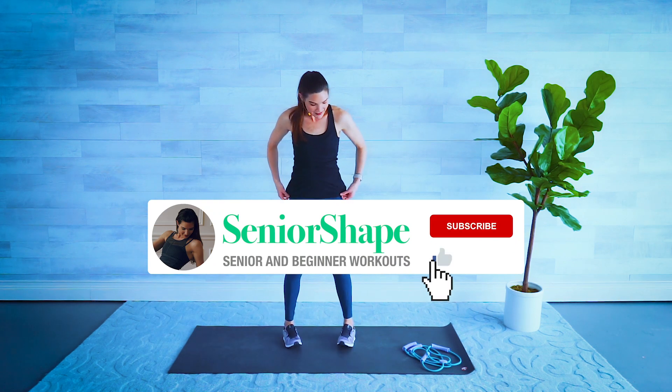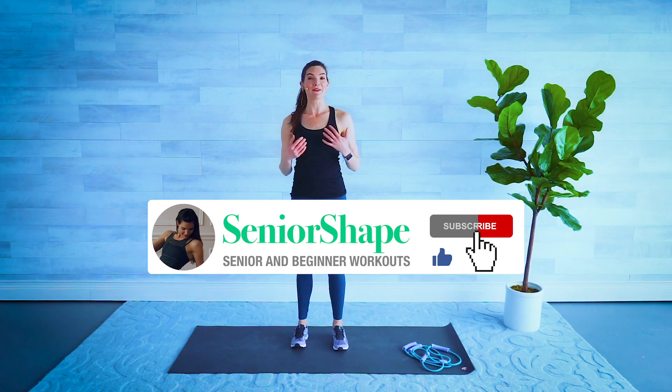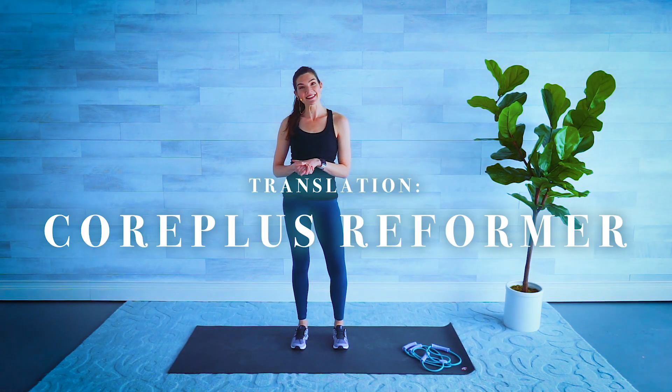Thanks for joining me today, you guys — I hope you had a ton of fun, I know I did. Gave you some great ideas on how to work with this really cool Core Plus Reformer. We'll see you next time, and if you like this video please check out my others on my channel. Bye bye!